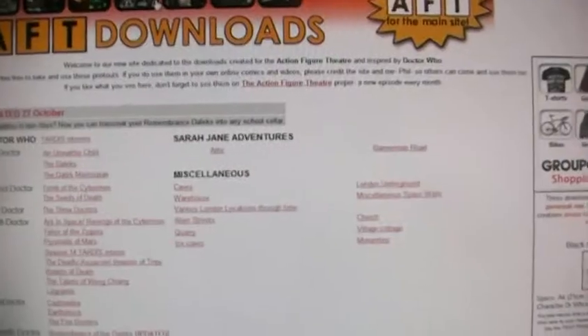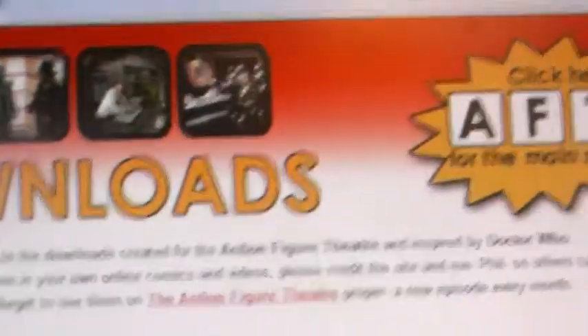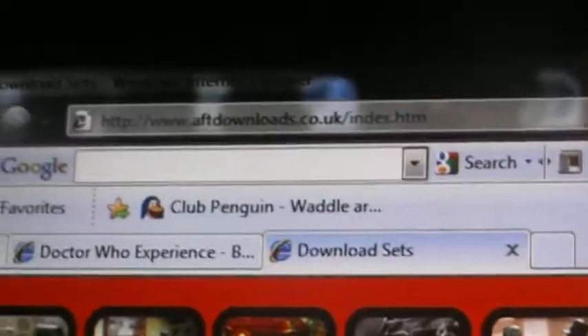That was the 8th Doctor's TARDIS. Now I'm going to show you the actual AFT Downloads homepage. So this is the site — it's not called ATF Downloads, I don't know why I called it that, it's AFT Downloads. The URL is up there, so type that in if you want to go to it.